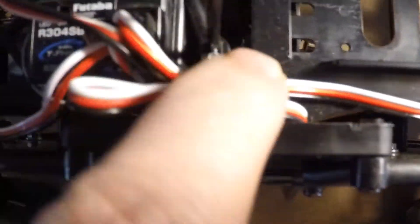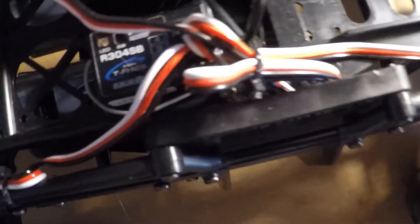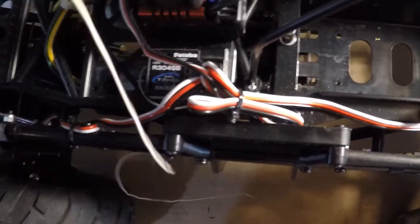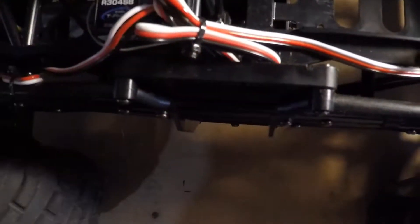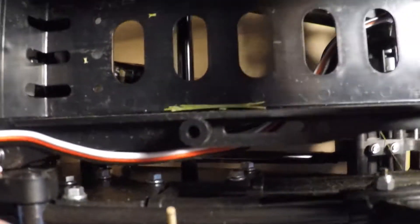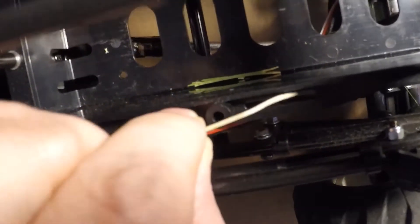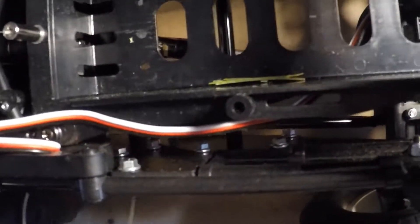It comes with two different antenna mounts. You can see the little grub screw down in here — that holds the antenna mast in if you're running a shorter antenna on a 2.4 GHz receiver. Now, if you're using an older receiver with a long antenna, as it's mounted there, they want you to mount the antenna down underneath this, through here, and then up through this antenna mount.